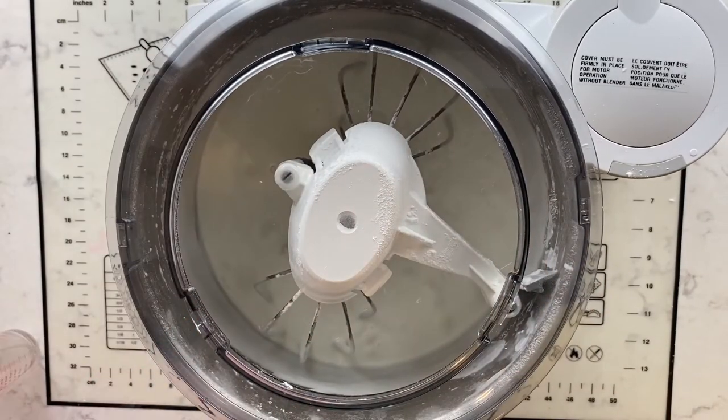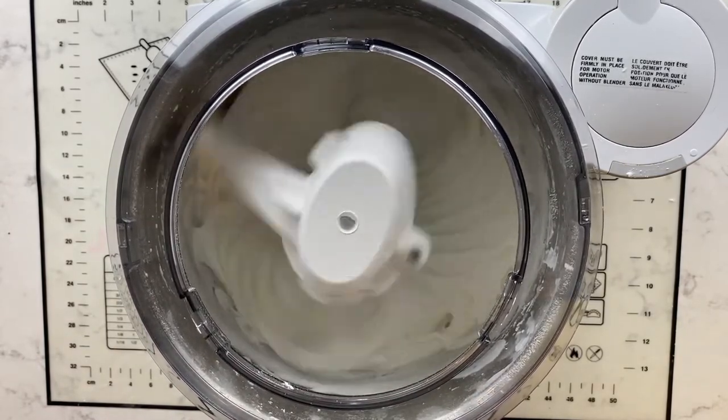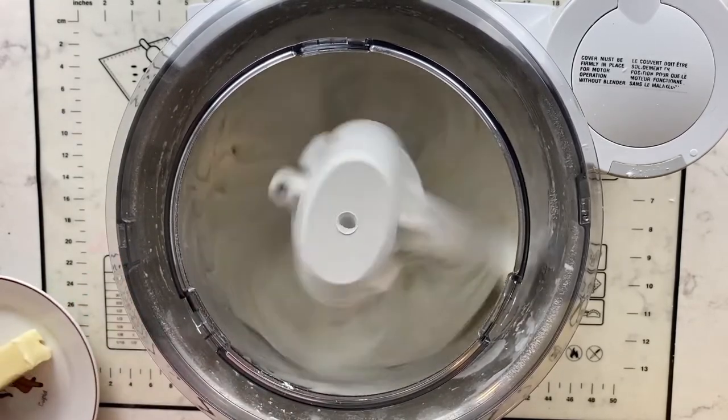Now add your salt and vanilla extract. You can also substitute any other type of extract flavor that you like — lemon or orange would be really good. I always use a clear vanilla extract just because it makes the whitest finished buttercream.